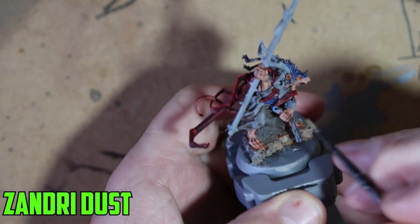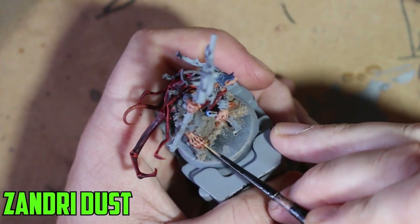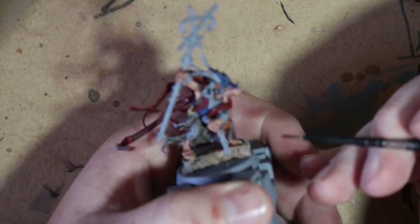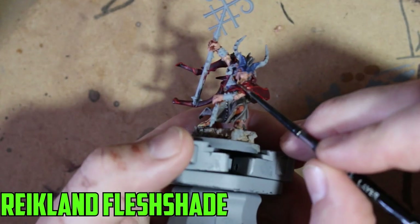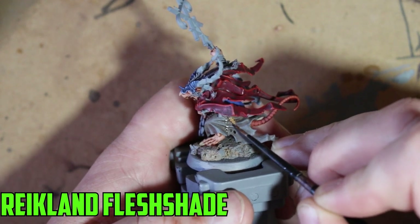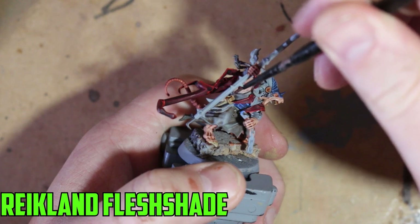Then I moved on with Zandri Dust for any parchment parts — there are scrolls on the side of his hip, plus his teeth and nails. Once that was dry, I used Reikland Fleshshade over it again, because Agrax Earthshade makes it a bit too dirty and Reikland Fleshshade is much lighter. I also did the skull on his hip with Zandri Dust — make sure to cover all those scroll parts including the sides, because when you turn it at the right angle they really stand out.